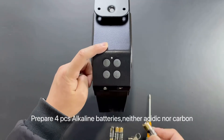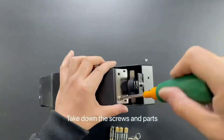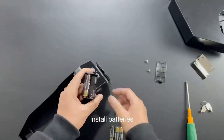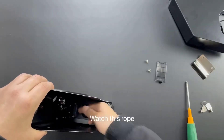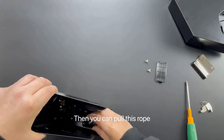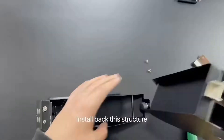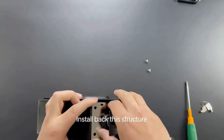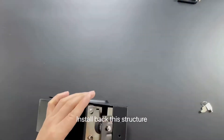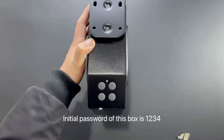Prepare four PCS alkaline batteries — neither acidic nor carbon batteries can power the box. Take down the screws and parts to install the batteries. Watch this rope: put the battery holder upon it, then you can pull this rope and take the battery holder out much more easily. Install back this structure and close the box.